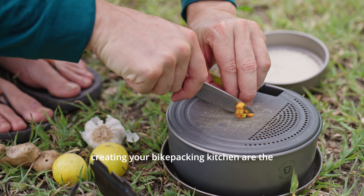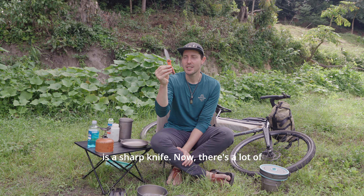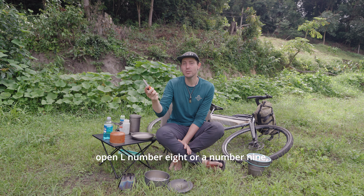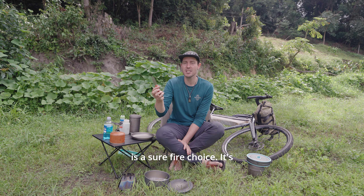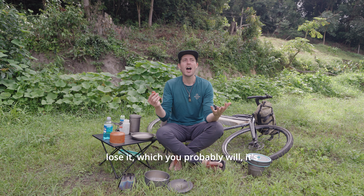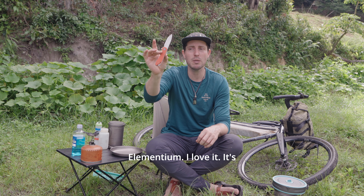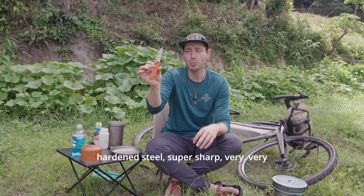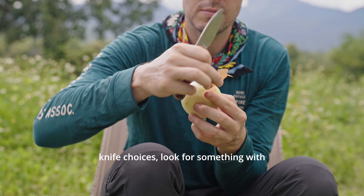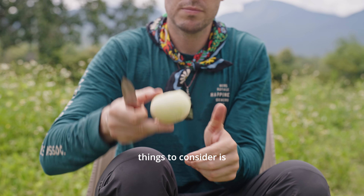Next up in creating your bikepacking kitchen are the accessories, and the first most important thing is a sharp knife. The classic Opinel number eight or nine, depending on your hand size, is a surefire choice — it's cheap, sharp, and if you lose it it's not a big deal. I use a knife from a brand called Civivi called the Elementium — hardened steel, super sharp, very easy to use, and super packable. When it comes to knife choices, look for something with hardened steel and something in your budget; an inexpensive knife will do the job.